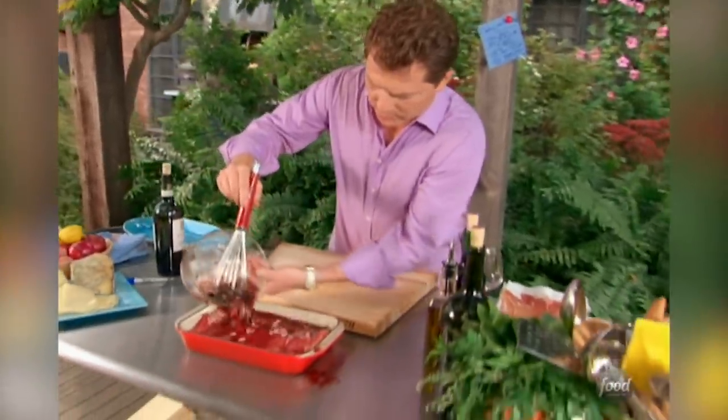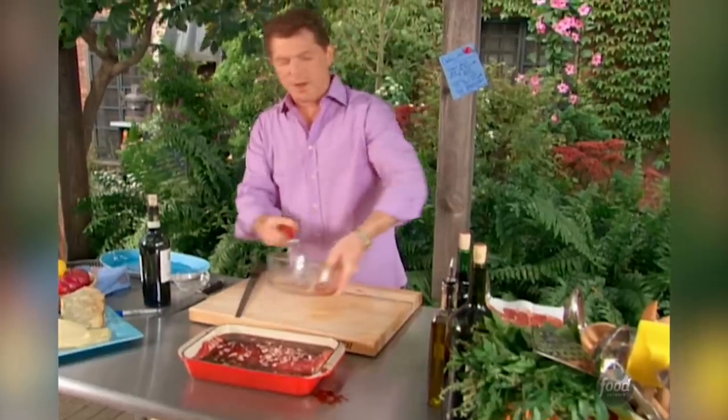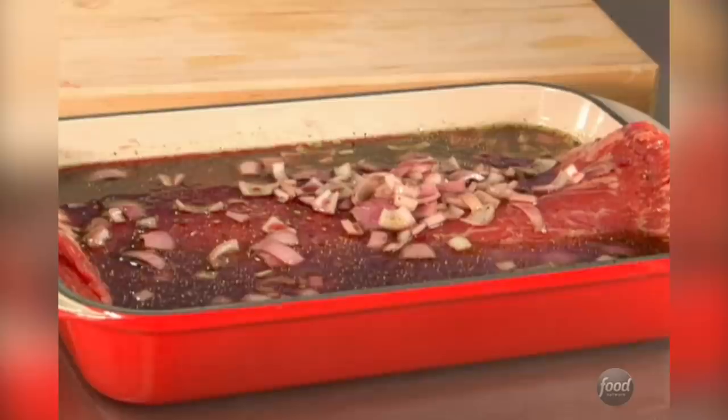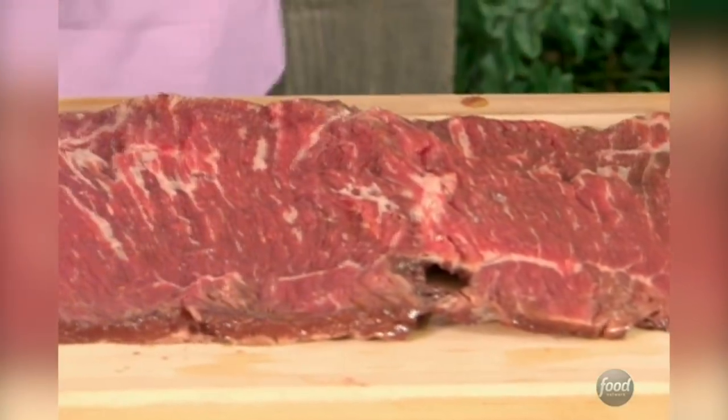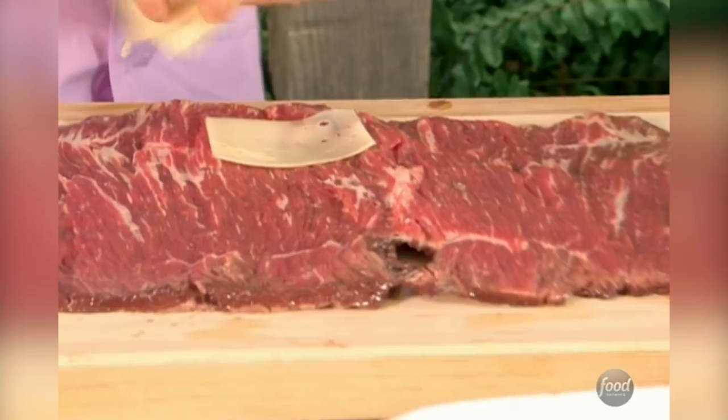I'm just going to throw the marinade right over the flank steak, and we're going to let this marinate for about four hours. This is what it's going to look like after it's marinated for a while. Take it out, and we can put our prosciutto, our fontina cheese, and our fresh basil.